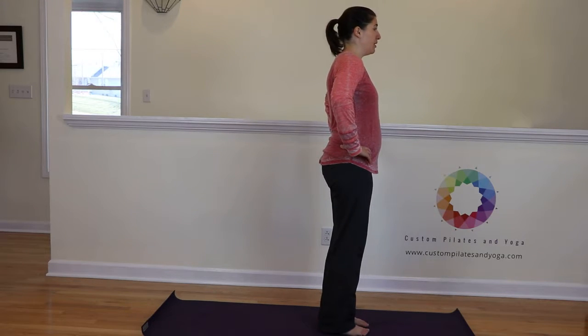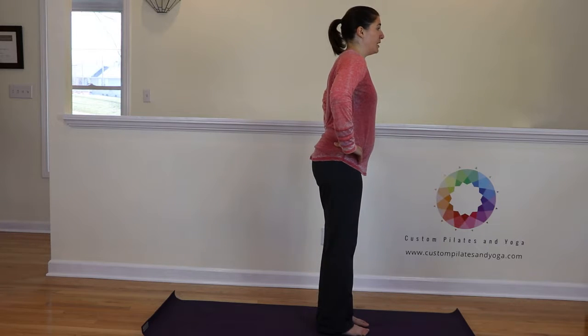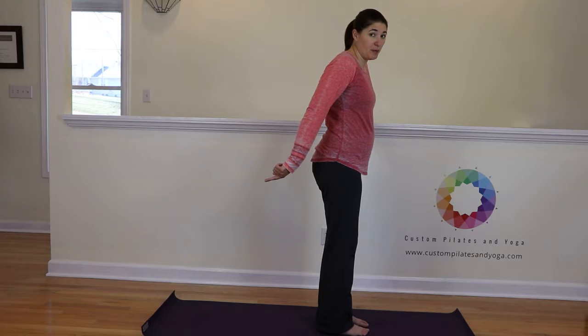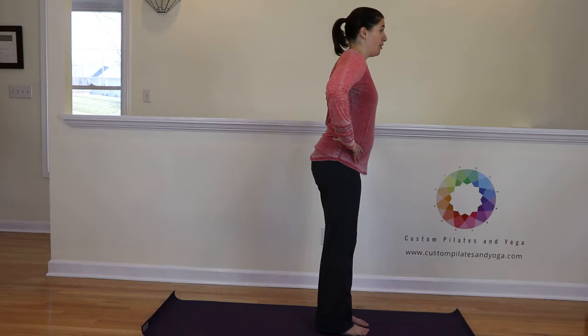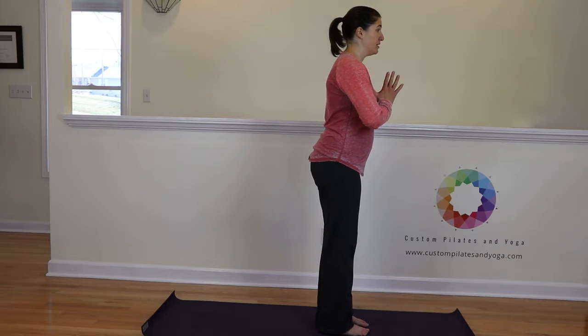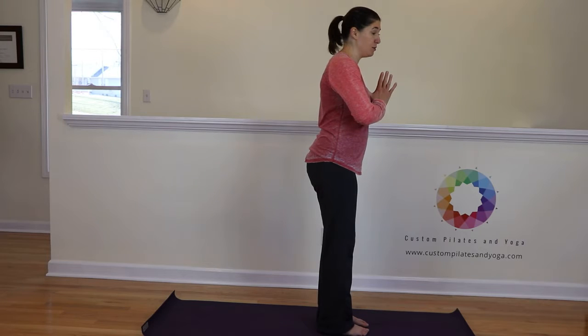So we're set up here. I like to take a moment and angle myself so that my sitz bones angle toward the baseboard behind me. Now bring the hands up to heart center. Thumbs connect to the sternum, shoulder blades slide down the back, collarbones are broad.